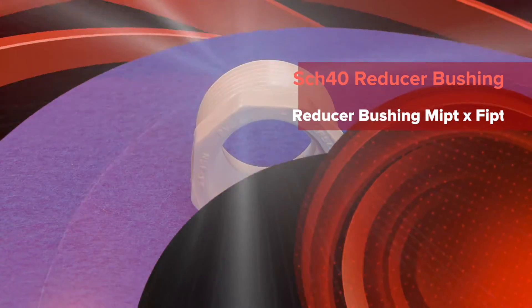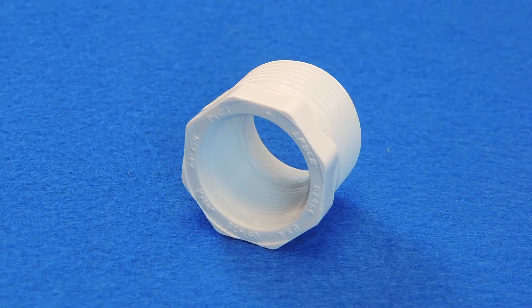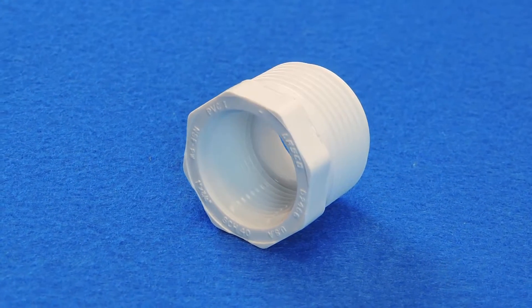This is a Schedule 40 MIPT by FIPT reducer bushing. Reducer bushings can fit your needs when your project requires a connection of pipes of two different diameters.